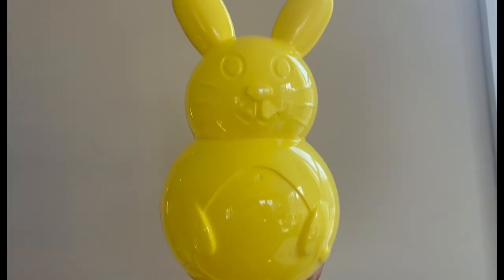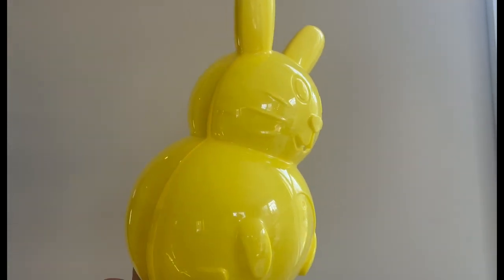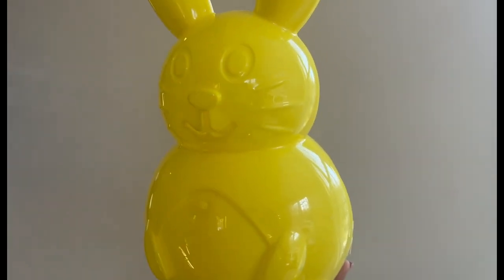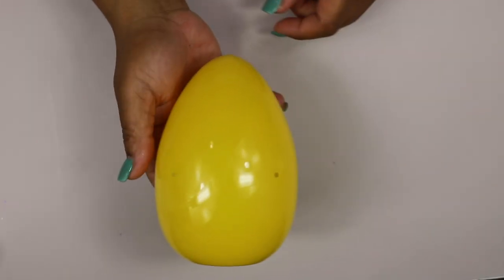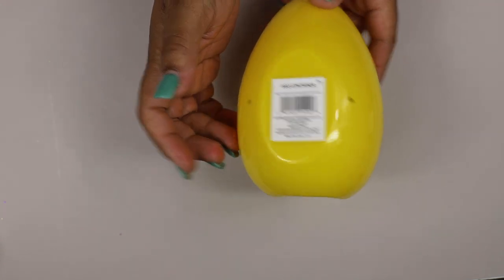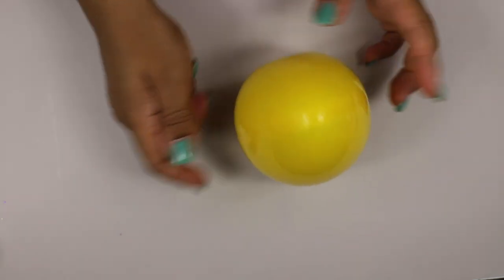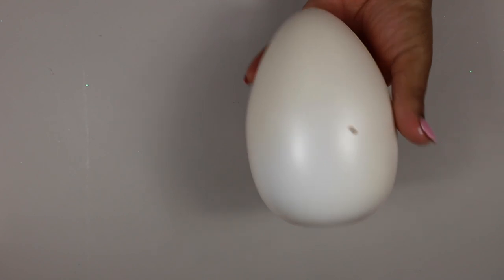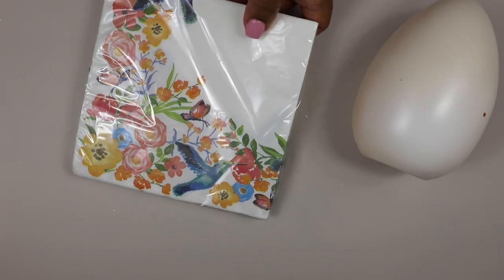For this next DIY you're going to want to grab one of these large rabbit eggs from the Dollar Tree. I also used one of these smaller eggs from Walmart — it was 99 cents. We are going to do a decoupage treatment. First I painted the eggs white using some spray paint — any color will do — and then I grabbed these napkins from the Dollar Tree.